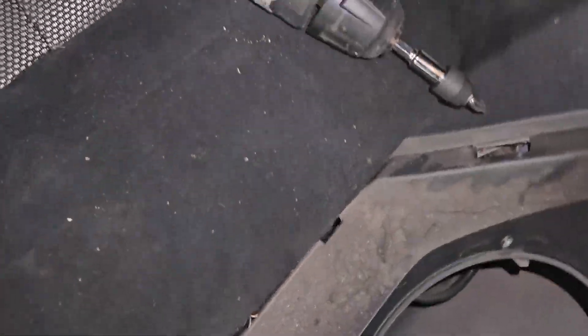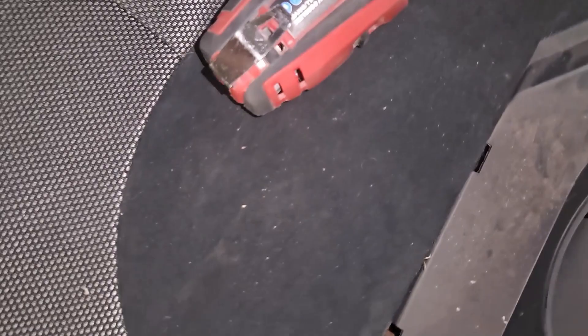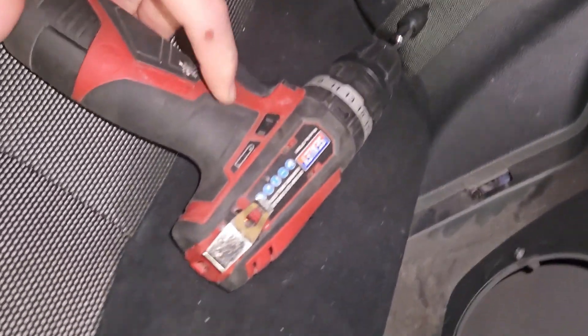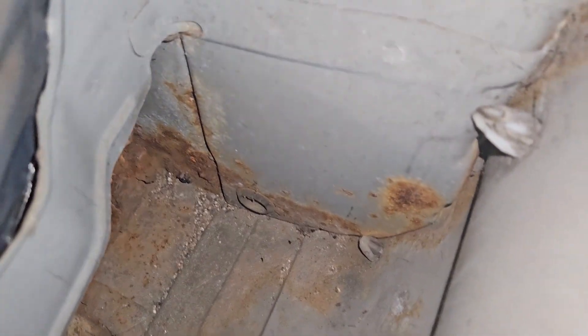I'm happy with that, let's do the passenger side. Quick aside — I bought a set of garage tools a while ago: a drill, an impact gun, a hex impact gun, and a ratchet — and they're amazing. Anyone looking for garage tools, the Sealey stuff is really really good. The passenger side — yeah, there's no rust here and it doesn't look too bad to me.